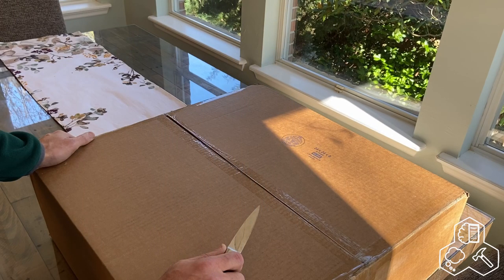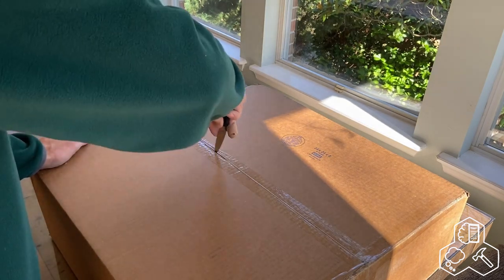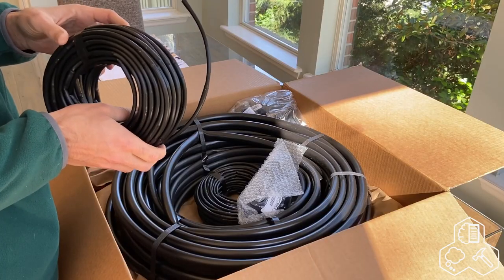Luis is about to unbox our Drip Depot delivery that's going to contain our drip irrigation supplies. Here we have the quarter-inch hose.